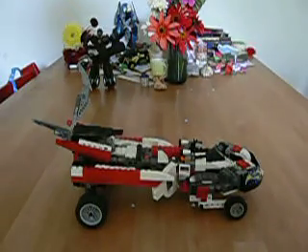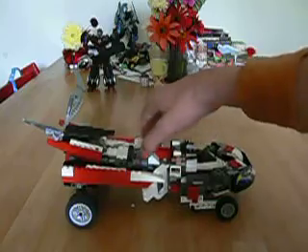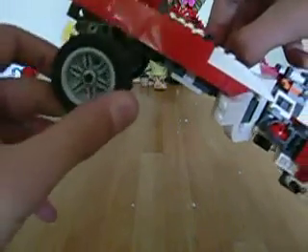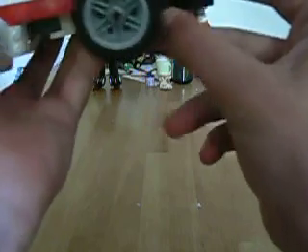Now let's move on to the other mode - the other vehicle mode. What you want to do is you want to pick him up here and pull this wheel out like so, and then just fold it forward and push it back in so it's locked right there. Then exactly the same on the other side, like so, and just push it back in, and we got a locked wheel right there so it cannot roll anymore.